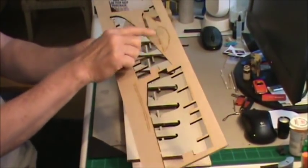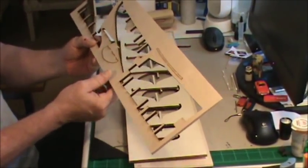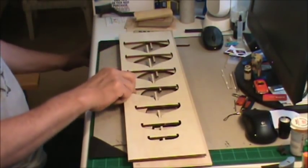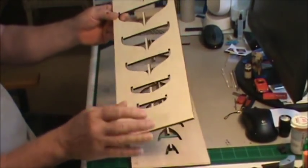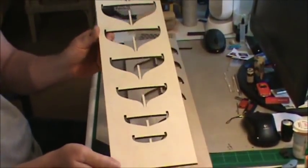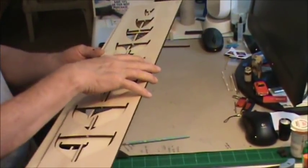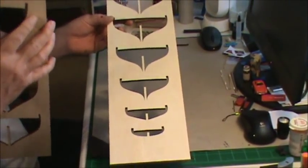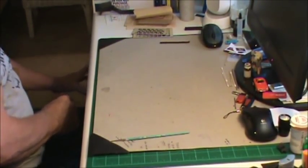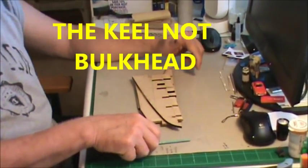Here's where we're at with the laser cut sheets. The only one left is the rudder piece — I've still got those two little pieces. But this is the keel — I cut that all out, cut out all the bulkheads. The wife really likes the leftover sheet and wants me to frame it and hang it on the wall, so that's another project. Here are all my bulkheads.